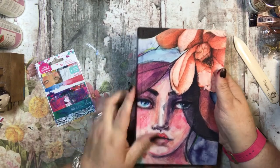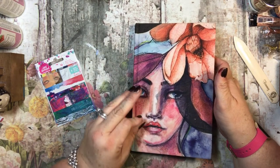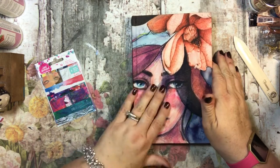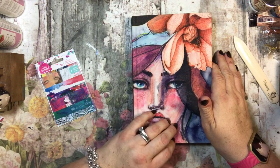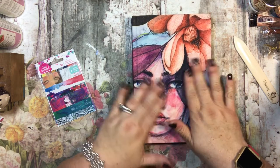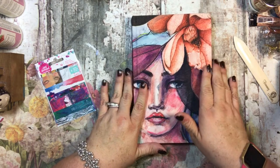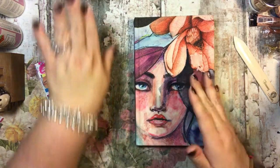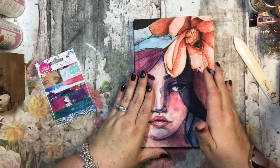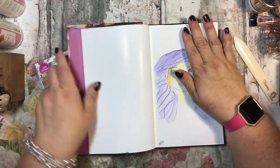I think her style is really cool, sometimes it's a little too eclectic for me but I really enjoy it. I found this online, I think at either Michael's or Joann's, and it wasn't too expensive. They do offer the Jane Davenport stuff on sale, so keep an eye out for that.